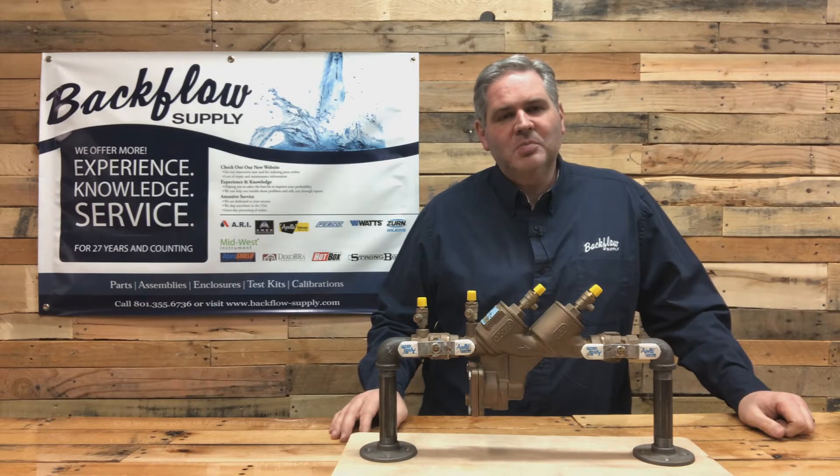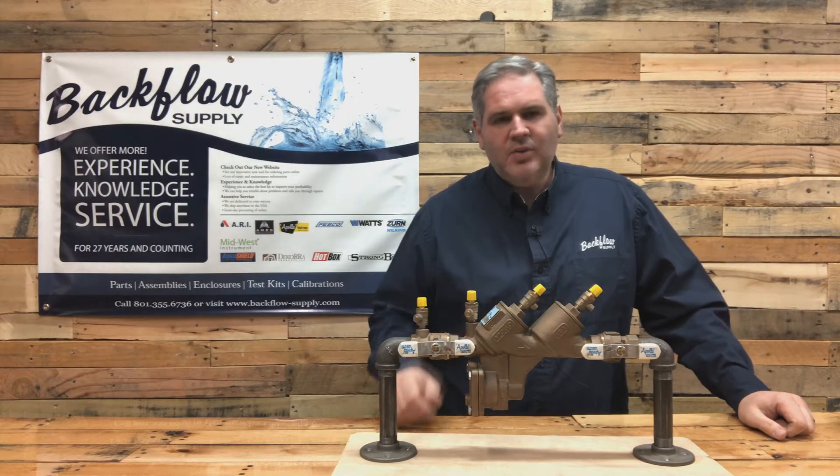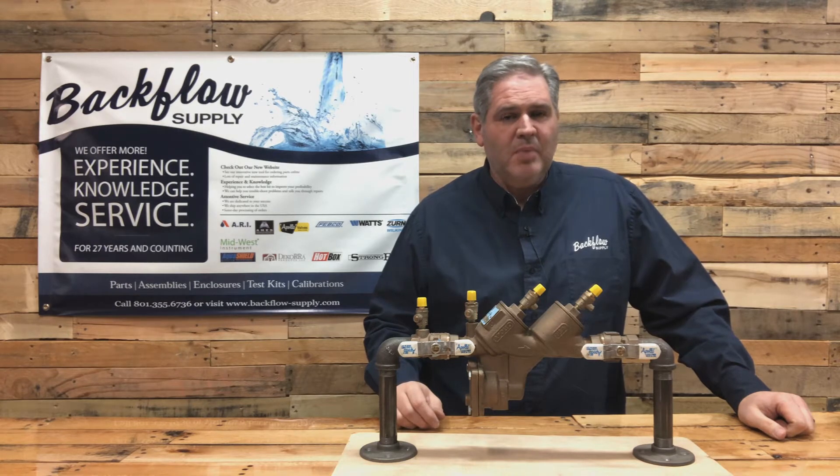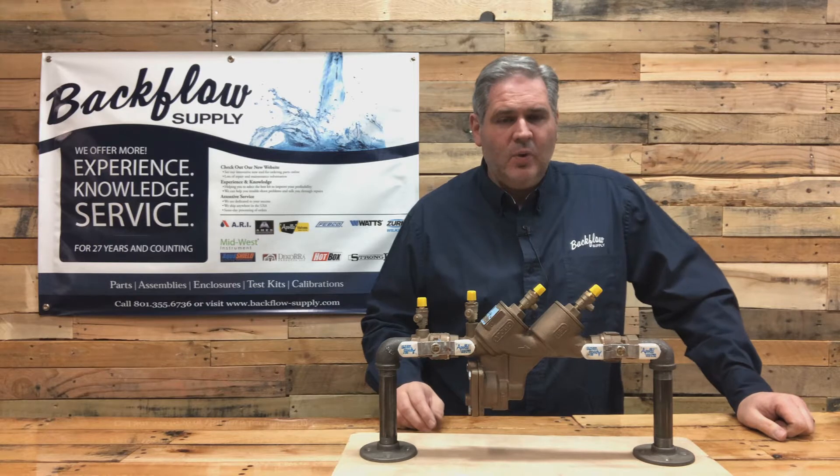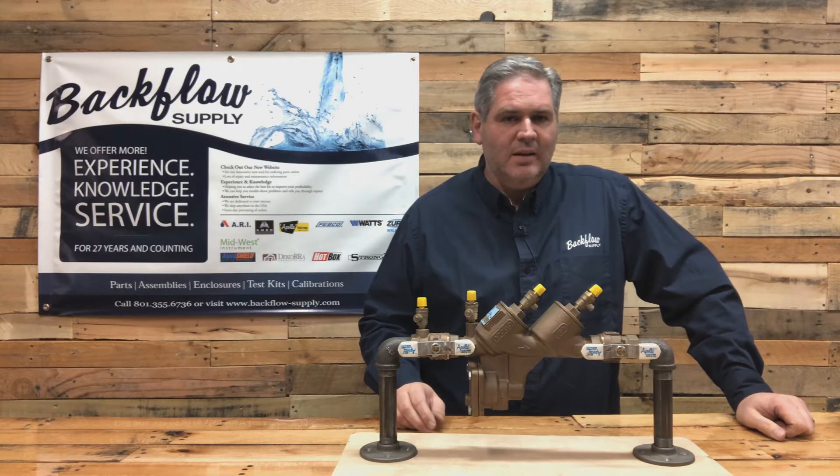Hi, I'm Sean with Backflow Supply. Today I want to talk about the RP-4A, which is an assembly made by Apollo. It may also have the name RP-LF-4A, the LF designating that it's lead free.